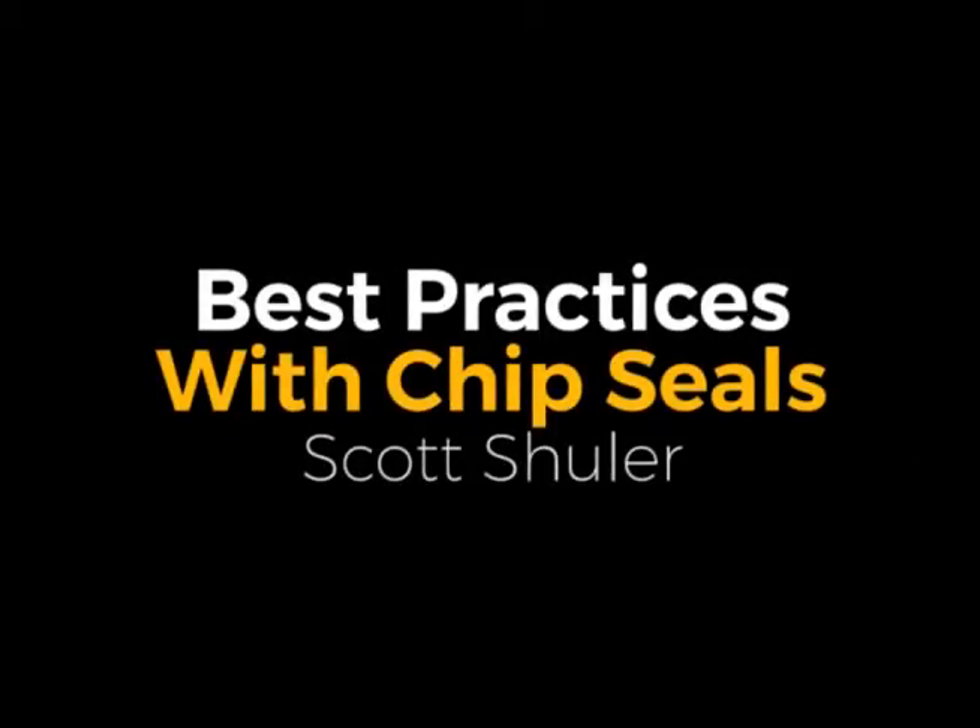Our next speaker will be Dr. Scott Schuler from Colorado State University. He will be talking about best practices with chip seals.